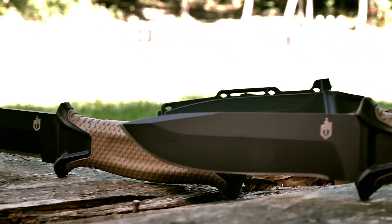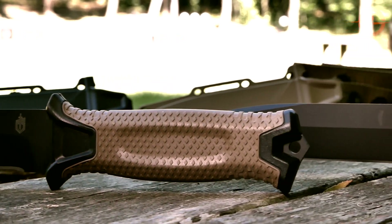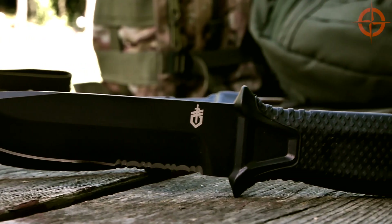The Strongarm comes in two grip colors — coyote brown and stealth black. This means you have four choices: black or tan, with either a fine or serrated edge, and that's pretty sweet.